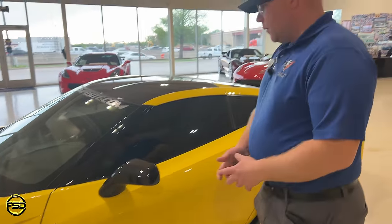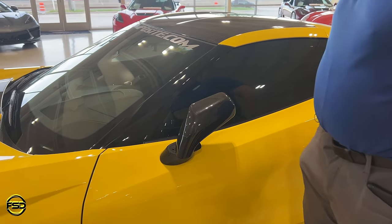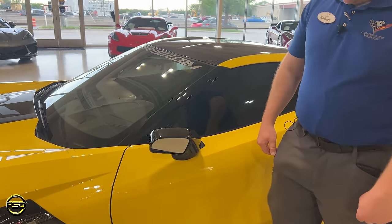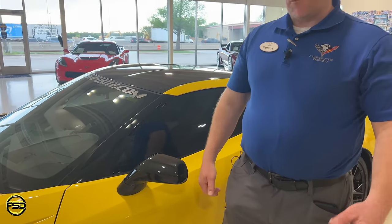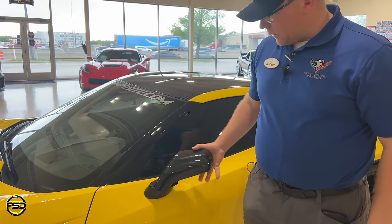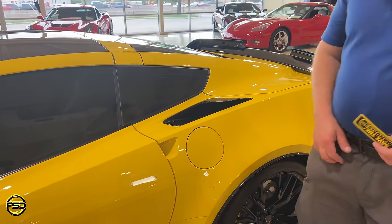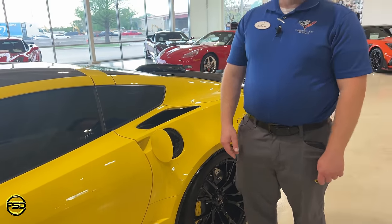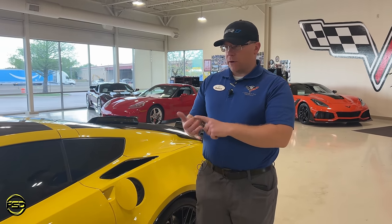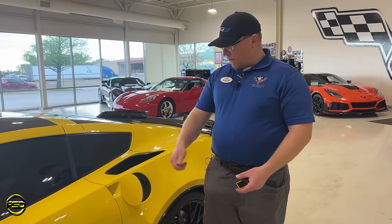Moving to the side — if you're going to park in tight spaces, this generation does not have power folding mirrors, but they are manual folding, and it does not hurt them to fold either direction. And of course that gives way rather than break if you make a mistake. With the gas cap, unlike the C5 and C6 where you had to hit a button to release it, the C7 you do not — it's just a push, click, and open. If you're really strict about fingerprints, bring a microfiber towel. There is a tumbler in here, so when the car is locked it will not open.